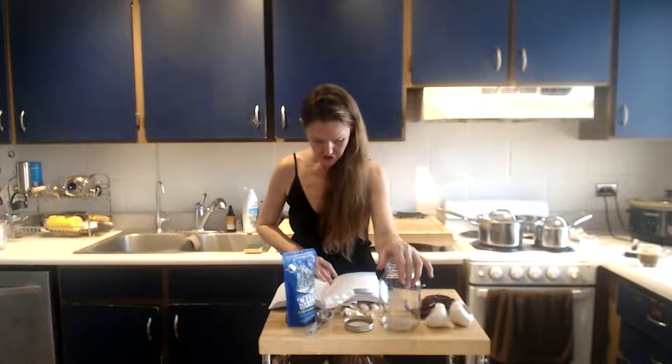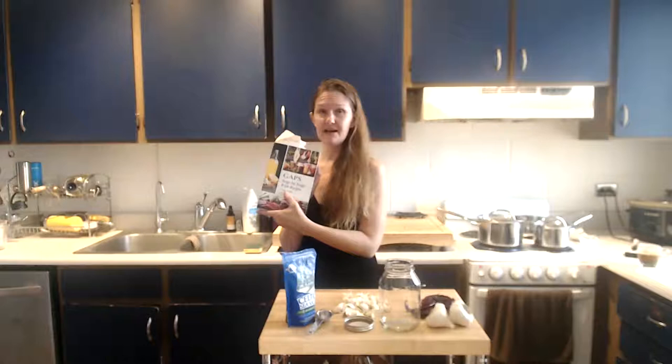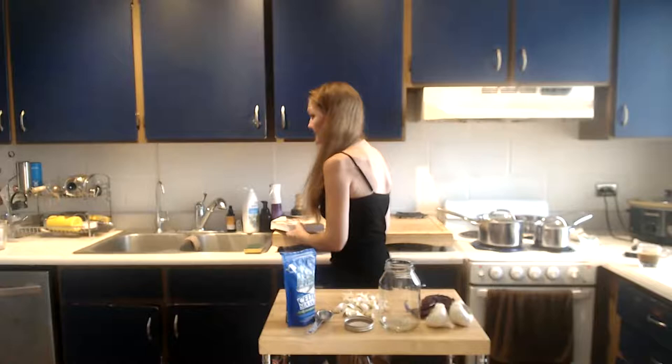I'm going to do it a little differently than Dr. Becky does it. She says fill the jar up with garlic, and you certainly can, but I'm going to make more of a tonic because I like to drink it in addition to eating the garlic. Also, GAPS Stage by Stage with Recipes has delicious recipes — like a meatball soup in stage two that is so good and a turkey soup which I'm actually going to make a little bit later.